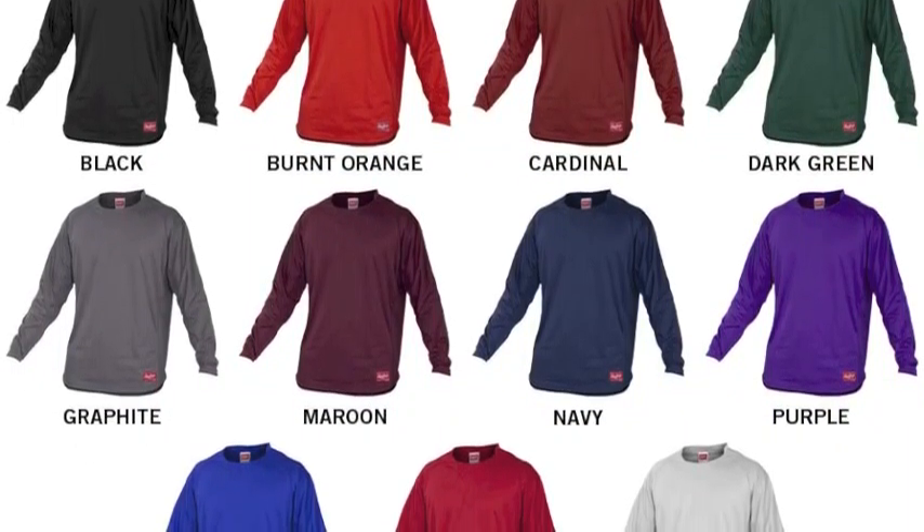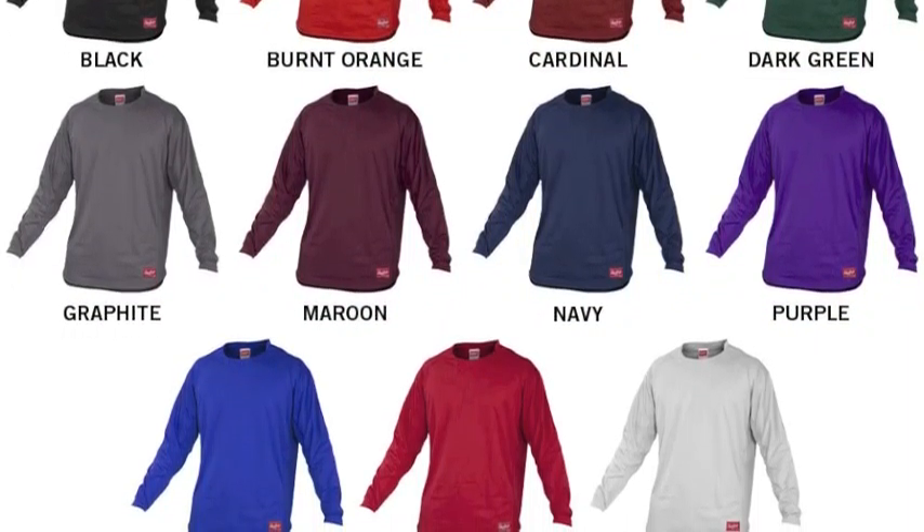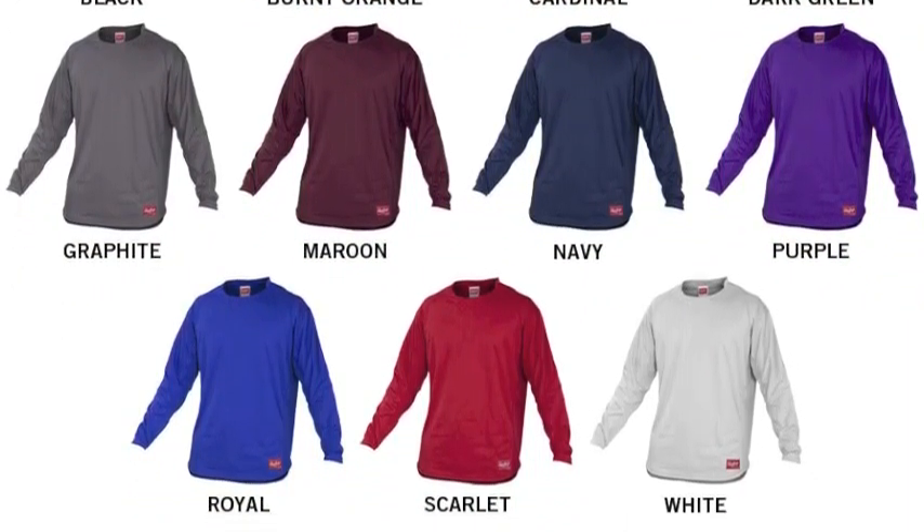This Rawlings Fleece comes in a wide range of colors and is perfect for practice, batting practice, pre-game warm-ups, or just keeping warm in the dugout.